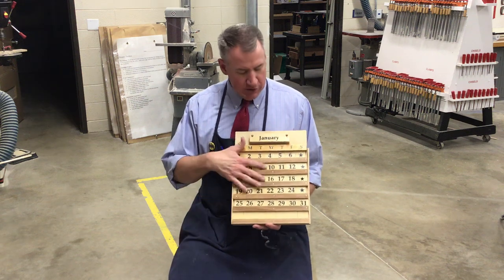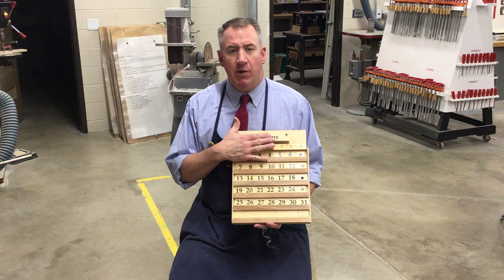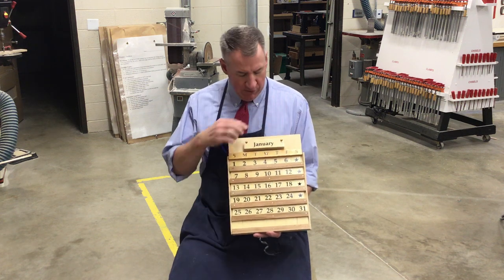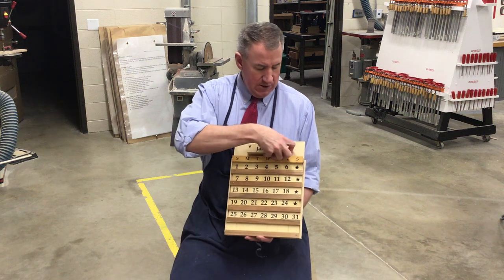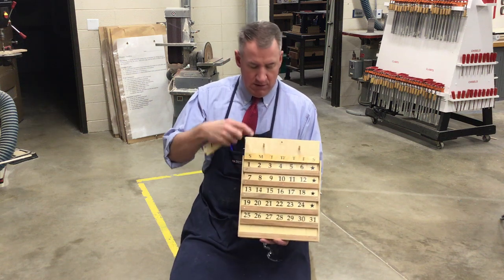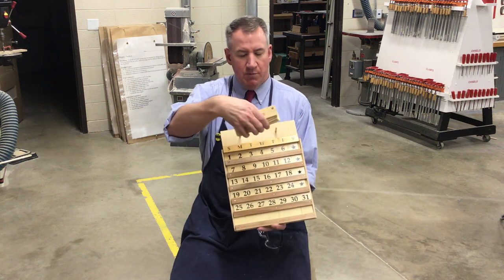Welcome back. Our calendar is looking great — we have our T-bars and L-bars on, we have our month blocks cut, holes are drilled in them, and we have our holes drilled in our calendar. The next step is making the dowels that go into the holes we drilled so our month blocks can fit over the top.